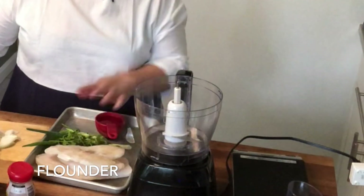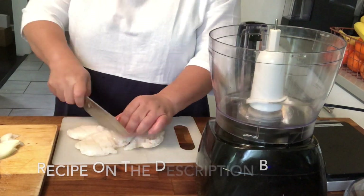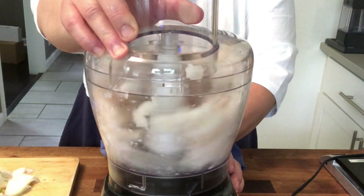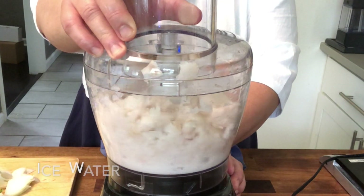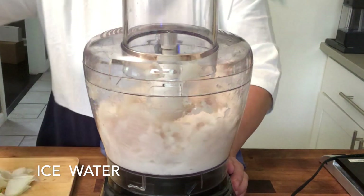Our first step is to process the fish. What I'm using is flounder, which is about a pack — 450 grams. What I want to do is to roughly chop it, and I'm using my food processor to do the processing. What we're trying to do here is we're making a paste out of the fish, and then with all the other ingredients. Note that the paste mixture should always be cold. I used icy cold fish.